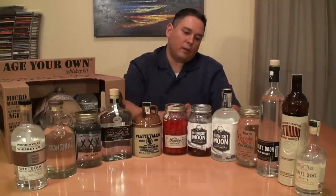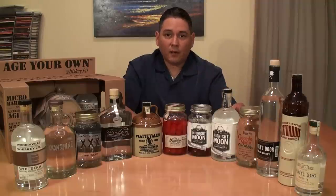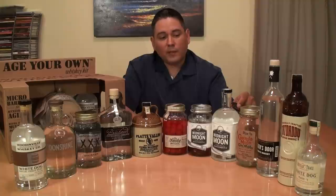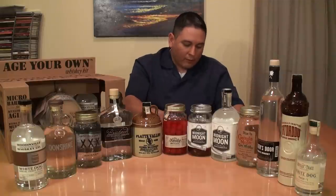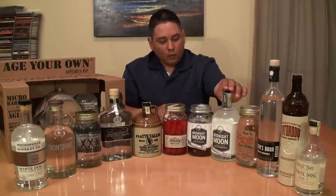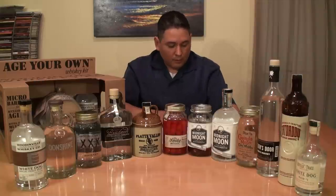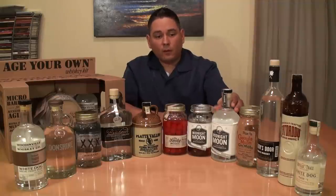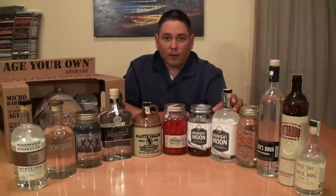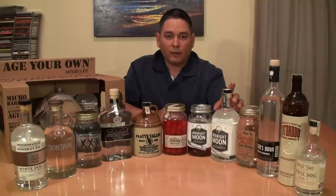This is Junior Johnson's Midnight Moon. Junior Johnson is a legendary NASCAR racer — his family comes from moonshiners and bootleggers, and that's how he got his NASCAR start. The recipe is really nice. Again, North Carolina, Piedmont Distillery. The grain is corn and barley. On the nose: mild alcohol and light corn. Tastes smooth and clean — a touch of mildly sweet corn and a hint of vanilla. I really enjoy this one. Only about $20. Very clean, very nice. If you have a sensitive palate, you can definitely go this route.